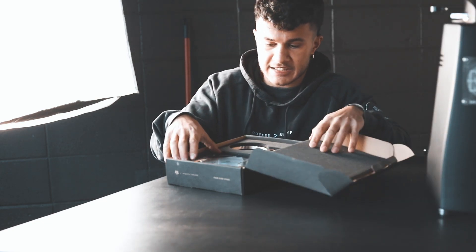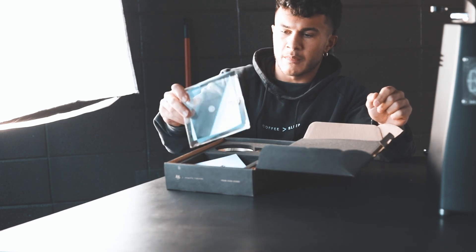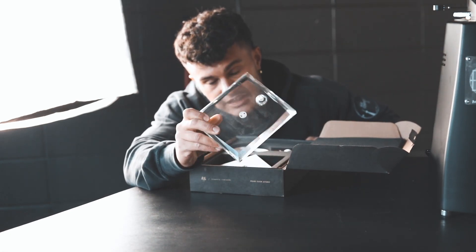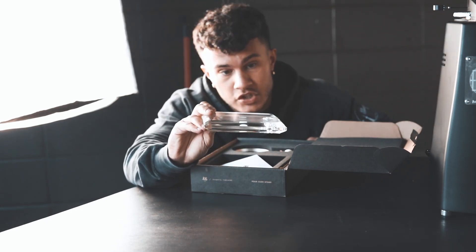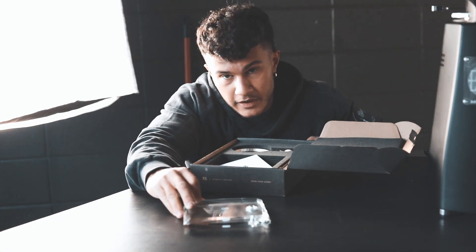All right, so first of all, this thing is insanely nicely packaged. Oh my God. So it comes with this crystal base — I hope you guys can see this. This thing weighs a ton. Like literally, I could kill someone with this. This thing easily weighs like three pounds. So this is the base.